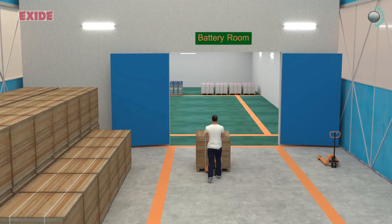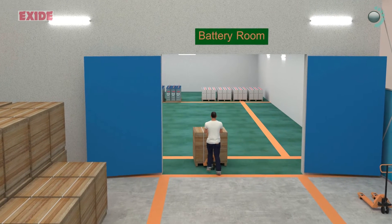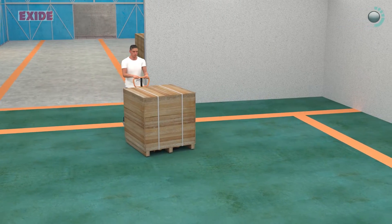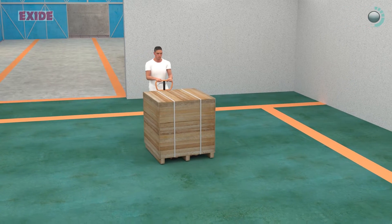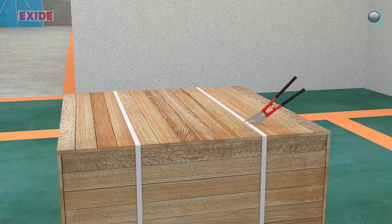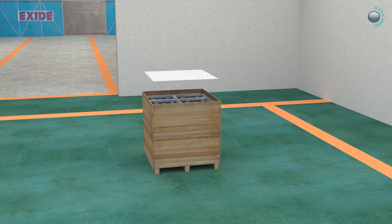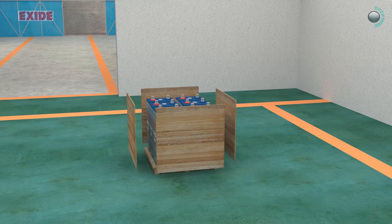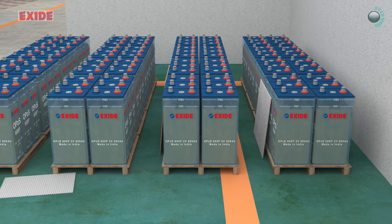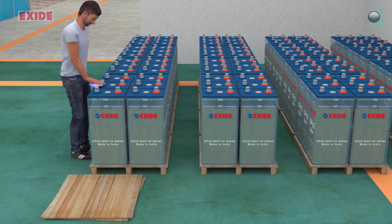For installation of the batteries, carry the batteries with all accessories near the battery room using forklifts or convenient mechanical devices. Then use pellet trucks to take them inside the battery room. After cutting the metal strap, remove the stretch-wrapped plastic using a sharp knife and then remove the thermo-col and hard-board cover. Inspect the module tops for any mechanical damage or discrepancy, and carefully clean off the dust and packing material deposits from each unit and accessory with clear soft cloth.